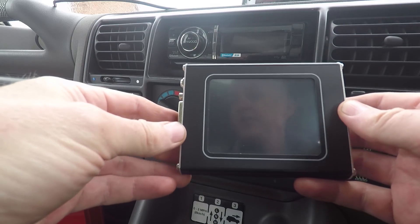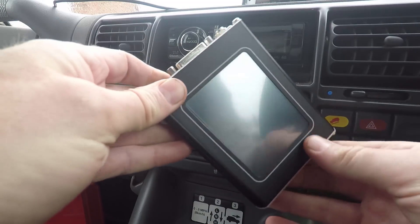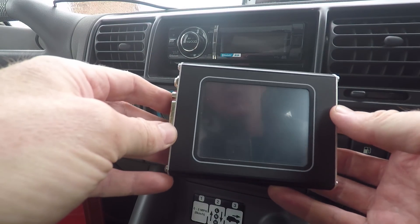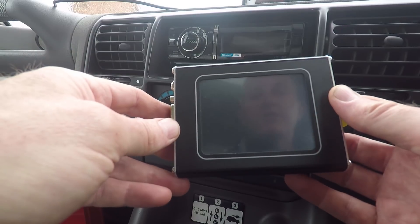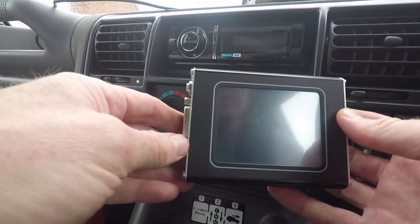This is the Nanocom Evolution Mark II. I bought this a couple of years ago, not long after getting the Hawkeye. I've done a previous video on an overview of the Hawkeye, so I'll do the same with this. This is just an overview — I've not really used a fraction of the functionality of this yet, but I'll just sort of go through the menu system and see what it's about.